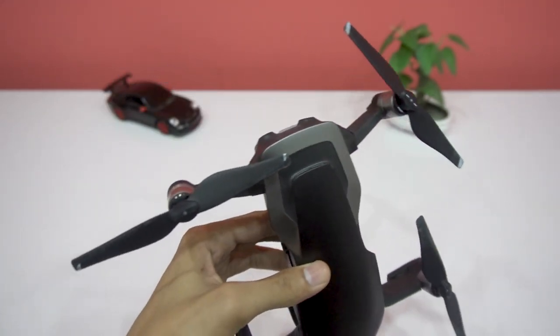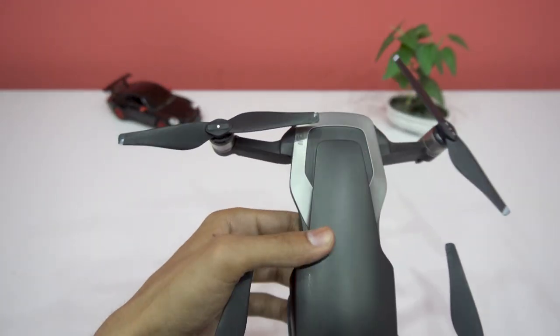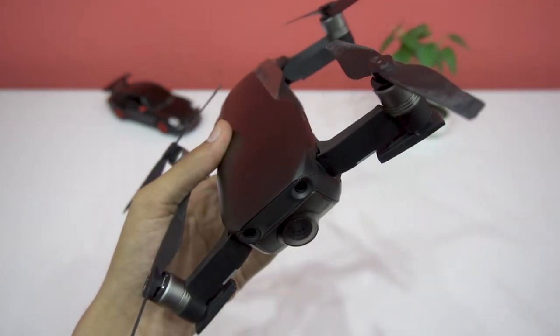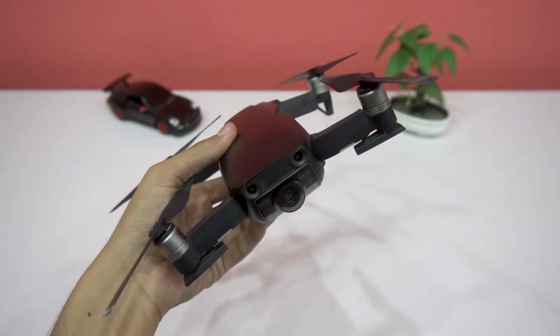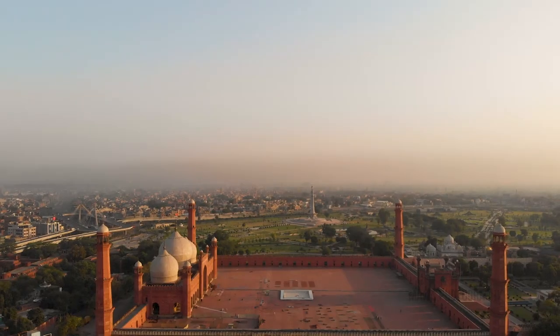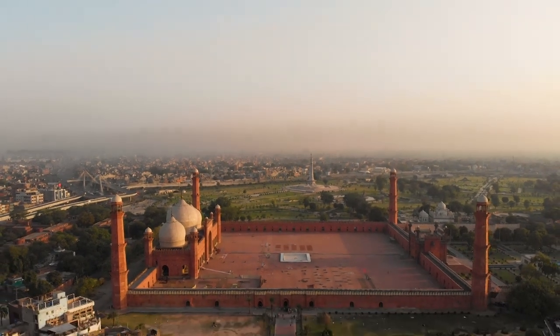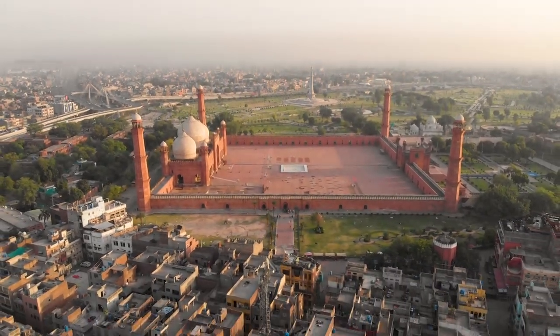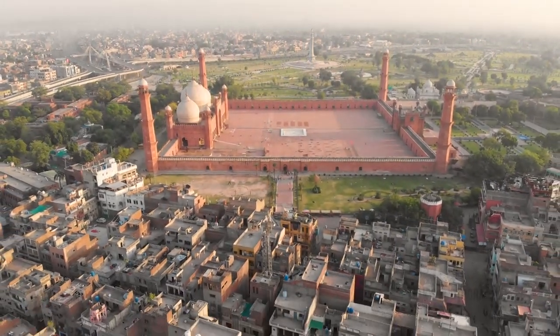That's why the propellers are damaged — two of the propellers were damaged heavily while the other two are still usable. The gimbal of the Mavic Air is cleverly designed and in most crashes the Mavic Air gimbal is safe. Now I will show you the crash footage and then we will talk about the reasons for this crash.